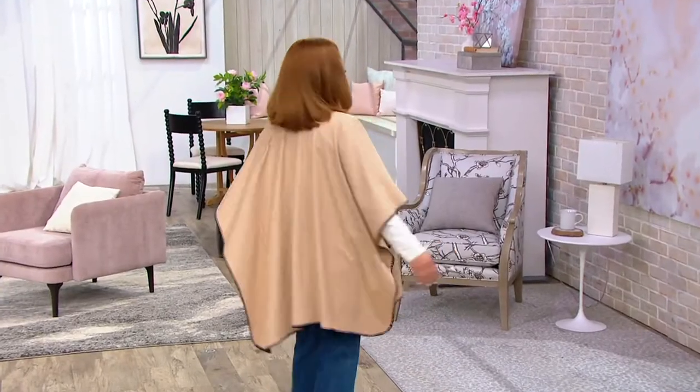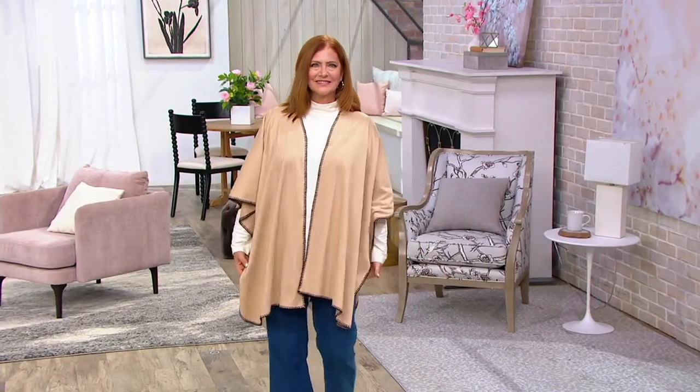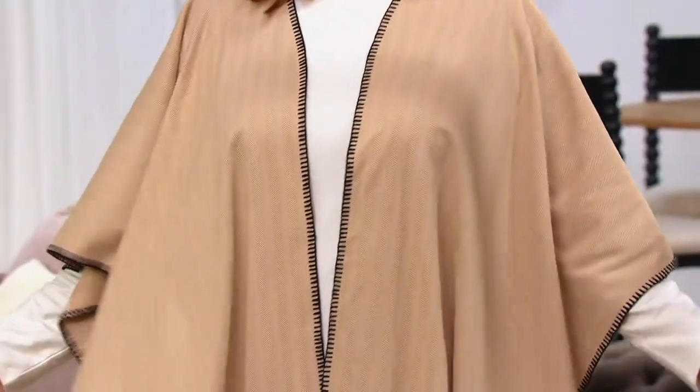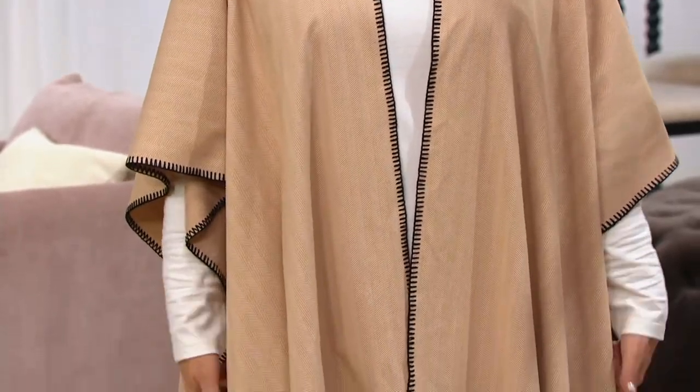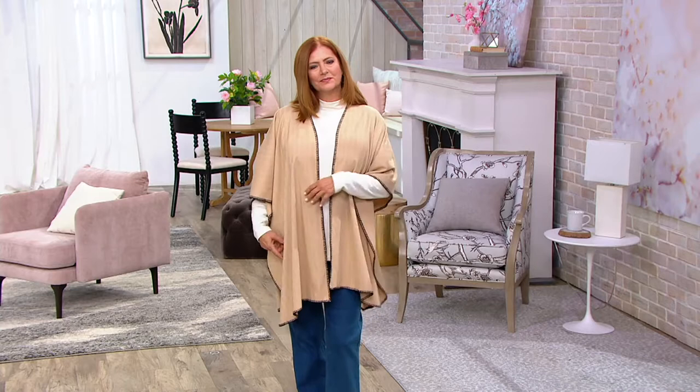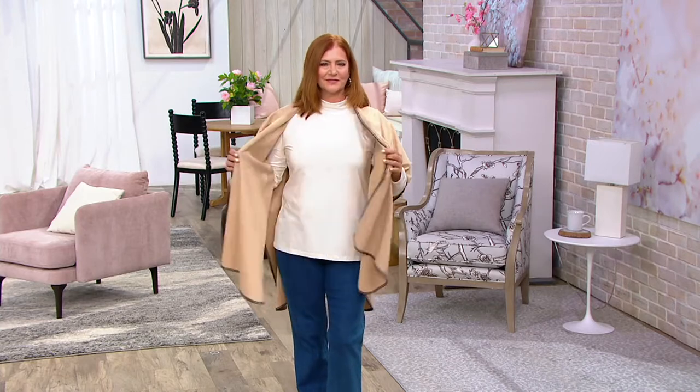So we're calling this a poncho. There are a lot of names for things like this — some people call it a Ruana, you can call it a wrap. It's under $25, let me just start there. And what I love about a piece like this is there's nothing to wearing it. In other words, it really is very easy.